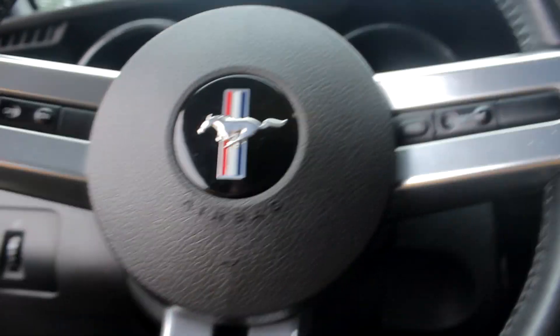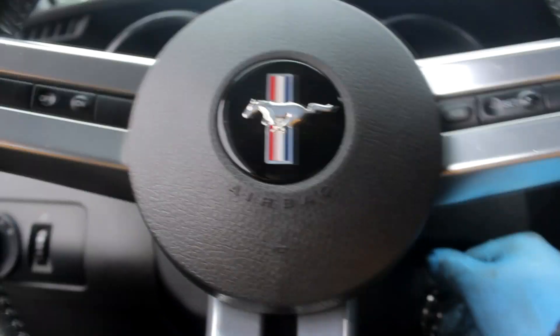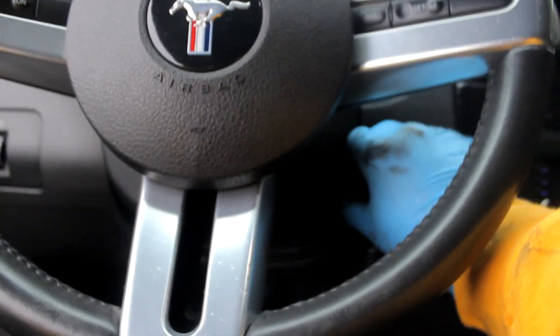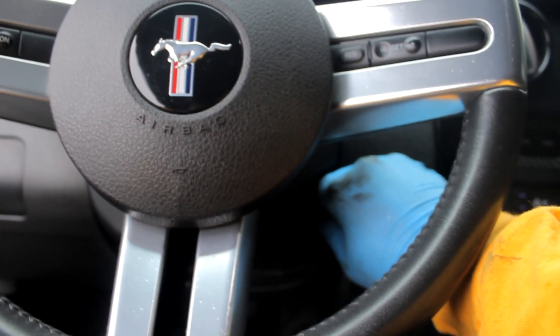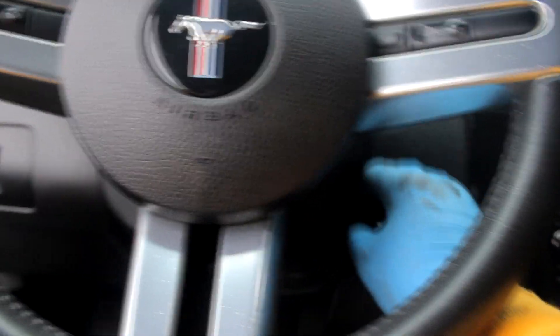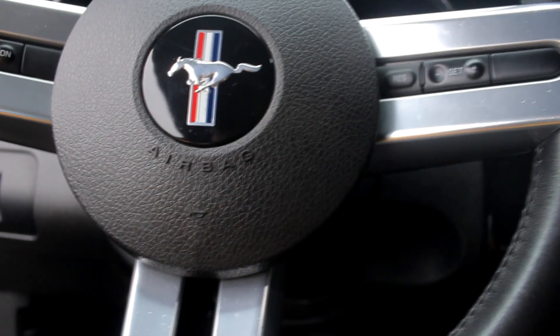So once you've got the new belt on, you're going to want to make sure that it's on there good. So you're going to push your clutch in, if you have a manual, push the gas all the way down and crank the car. What that'll do is cut the fuel so that you can turn the motor, just to make sure the belt is on there correctly.